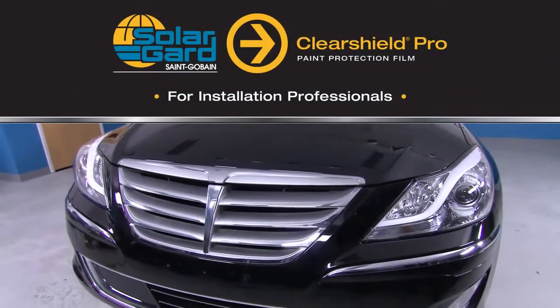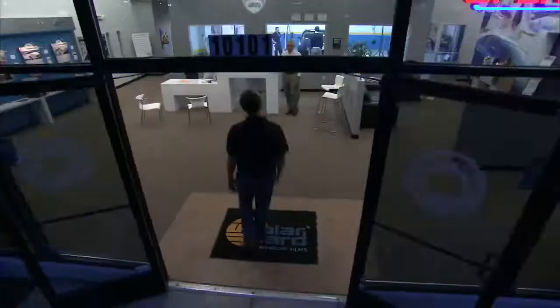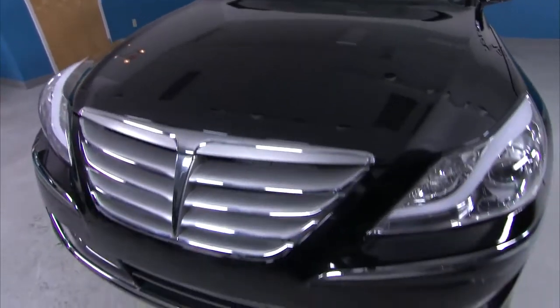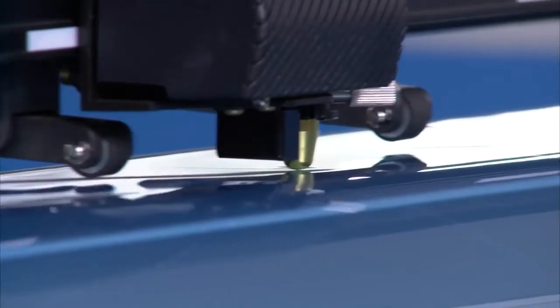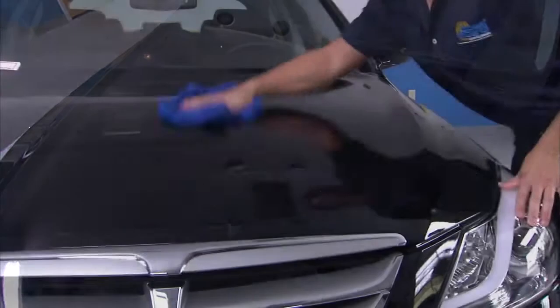ClearShield Pro for installers. SolarGuard's ClearShield Pro gives you the ability to provide customers with a brilliant, optically clear way to protect a factory paint job from damage by gravel, road salt, insects, and the harshest debris the road has in store for drivers. Professional grade ClearShield Pro is backed by a limited 7-year warranty and requires no special maintenance by the owner. If the film gets damaged, ClearShield Pro can be removed without harming the paint.